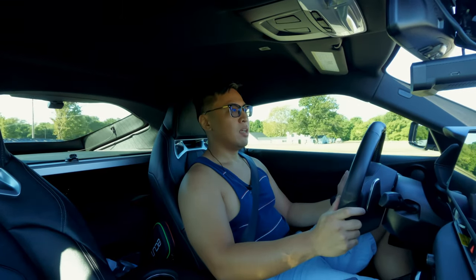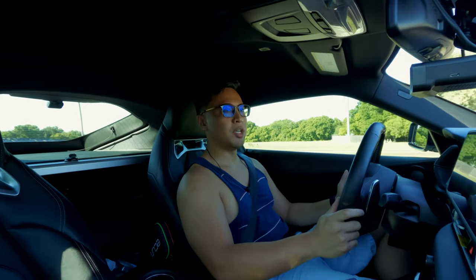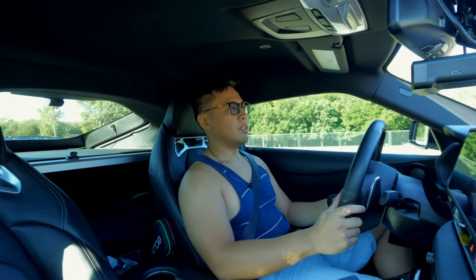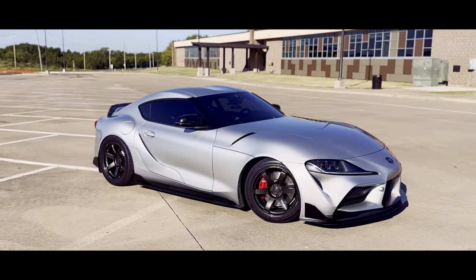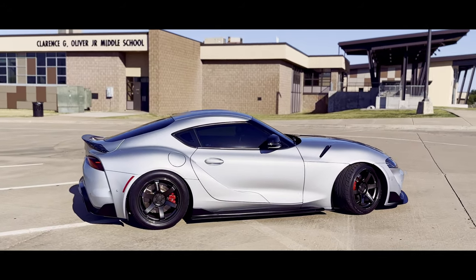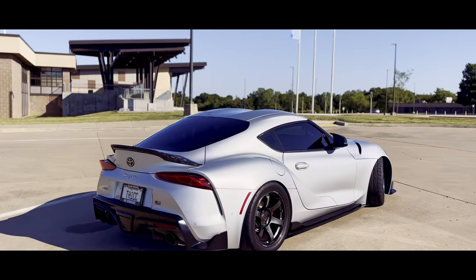The reason I did this transmission build is that I wanted to support a fellow group member who knows his stuff, and I wanted to make sure I'm not driving around and then decide to punch it and have the transmission go. Definitely preventative maintenance. I'm not pushing the car every single day, but I bought this car to enjoy it. As of recording this video, I have 45,383 miles on this car — so I definitely drive it.